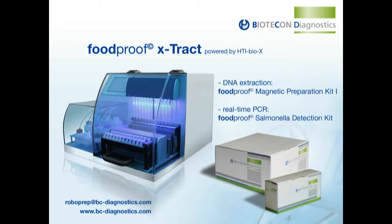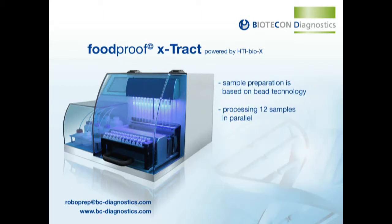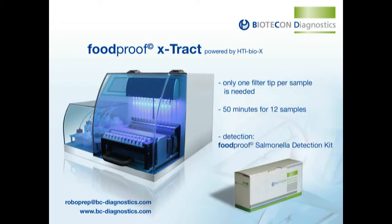For automated DNA isolation and purification, Biotecon Diagnostics has developed the Foodproof Magnetic Preparation Kit 1. Subsequent PCR setup and rapid salmonella detection are performed using the Foodproof Salmonella Detection Kit. The Foodproof RoboPrep Extract is an automated biomagnetic sample preparation system powered by HTI BioX. It processes up to 12 samples in parallel and has a touchscreen for easy handling. The automation protocol starts after food samples have been enriched, usually for 18 to 20 hours. No sub-cultivation is necessary.